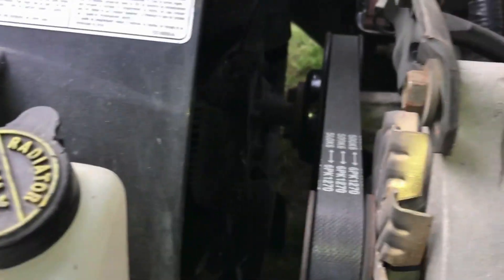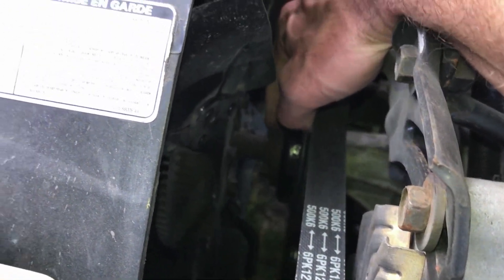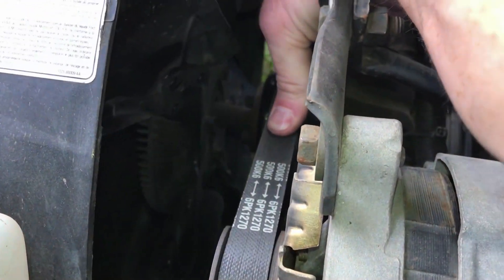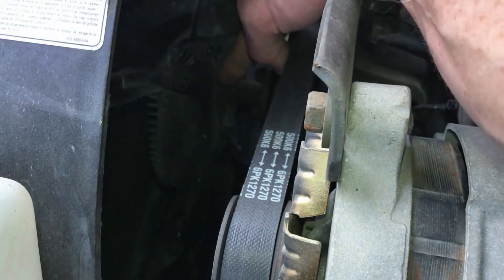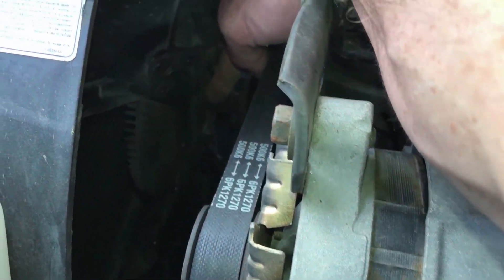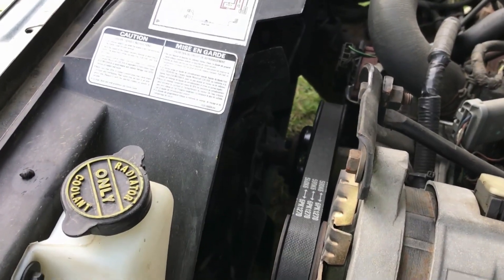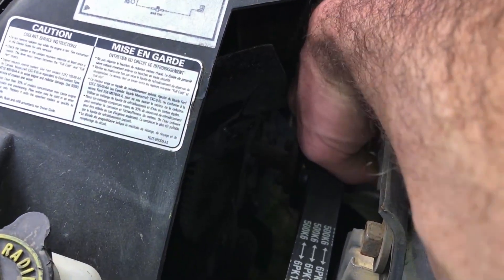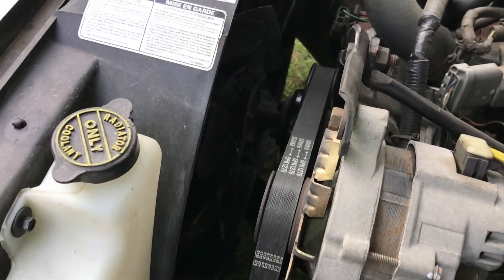The first thing is going to be these four 7/16th bolts. Make sure you get them broke loose before you loosen off your belt. And then once that's off, there's also these ones here. You can hold the fan blades and get them loose. I think they're half inch by the look of it.